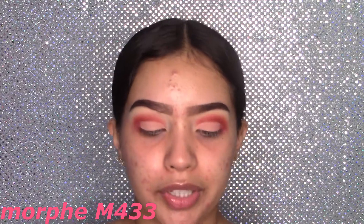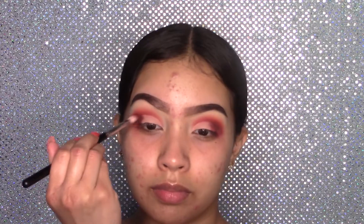Back with my Morphe M433, I'm going to grab the shade Calabasas again and apply it on the outer crease. Now I'm just blending my outer crease and crease together. To smoke it out more on the outer crease, I'm going to grab this dark brown shade which is Haidu, using the Morphe M433. Start blending this, then back with my Morphe M441 to blend everything out.